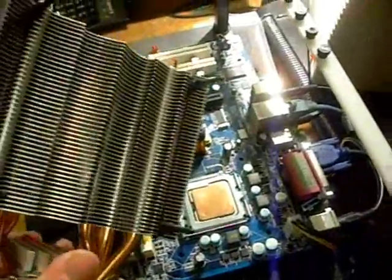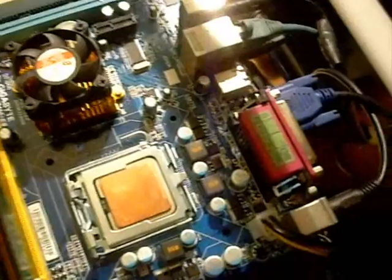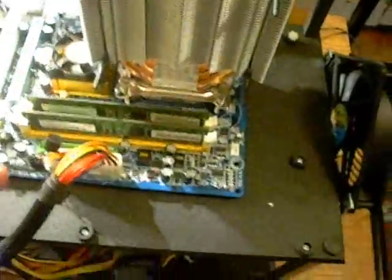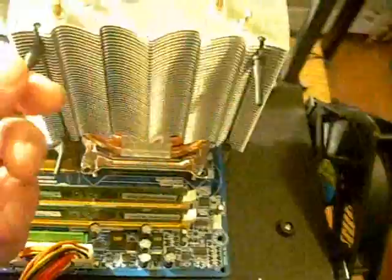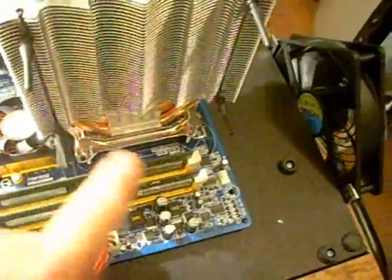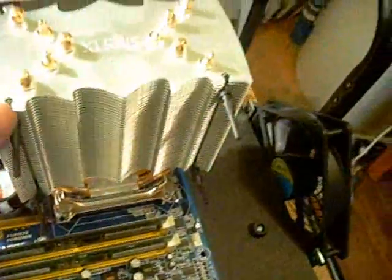We're getting ready to mount the new Silonex cooler. I have the fan mounts already on it. I'll slide the back plate under there and apply some of the Silonex thermal paste — the same one used with the stock cooler. The cooler is now mounted. It's actually quite easy to install, especially without the fan in place. If you have the fan installed you might have a little trouble tightening it down, but without the fan it's really one of the easier coolers to mount I've seen in a while.